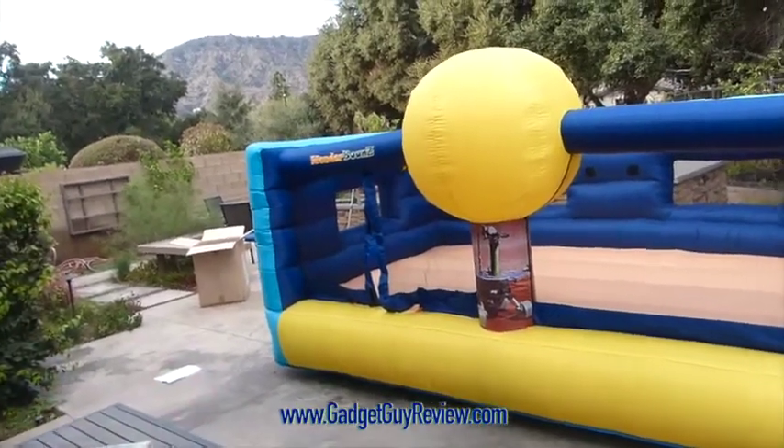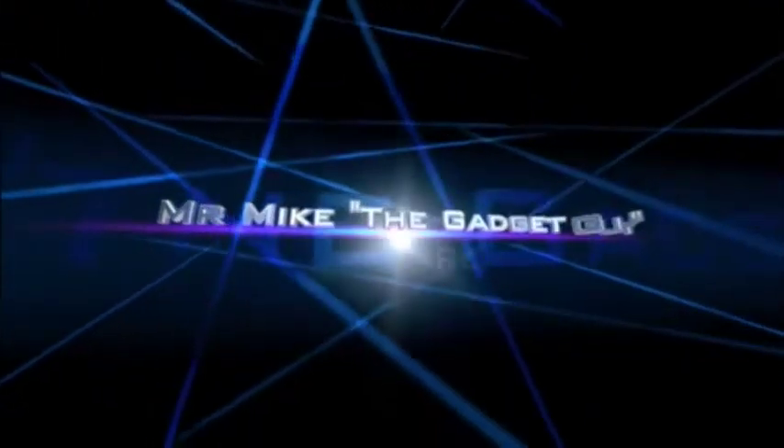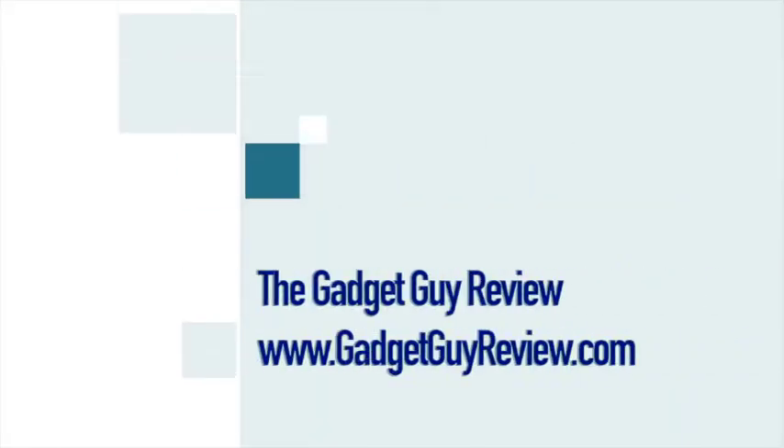Any comments or questions, please leave them on the channel or in the comments below. For more details, links, and info for the products in the video, please see the video description below. For more videos like this as well as how-to videos, go to GadgetGuyReview.com, subscribe to our YouTube channel, or click one of the buttons on screen. As a top Amazon reviewer, I try to provide useful product videos showing exactly what you're getting, product comparisons, and how things work. See you next time!